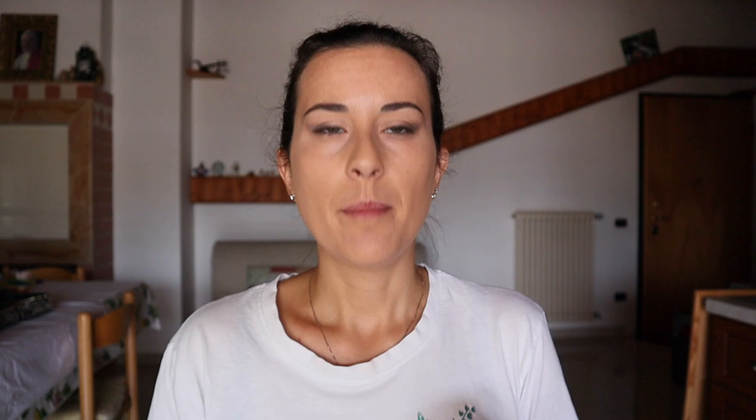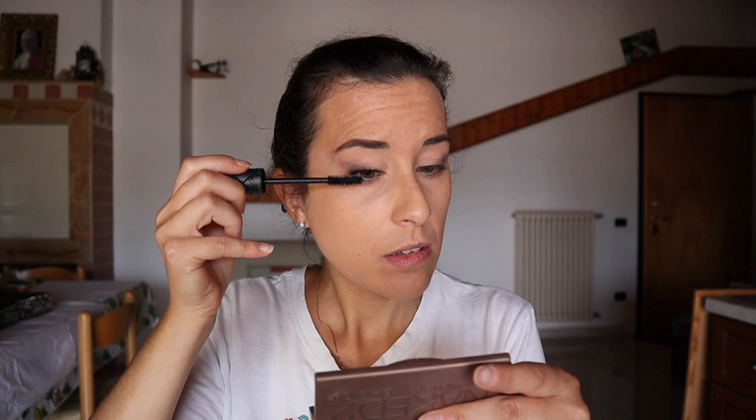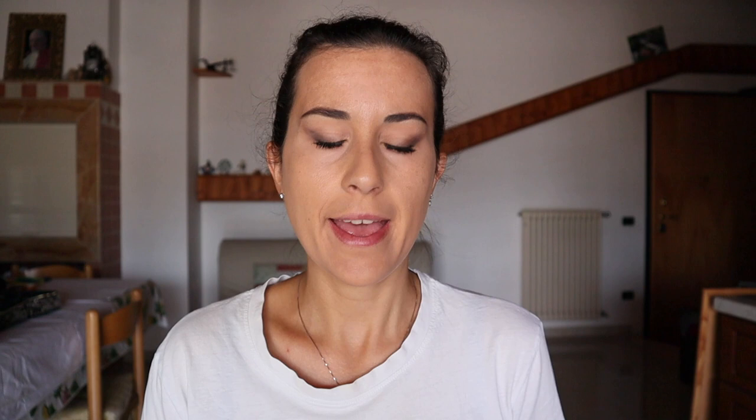I'm going to apply a curling mascara — this is so good — I will focus on the outer lashes. Then with a blending brush again, I'm going to add the same light shade in the middle of my lower lash line, just a bit.